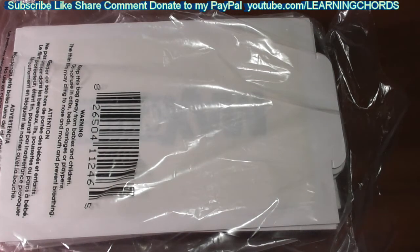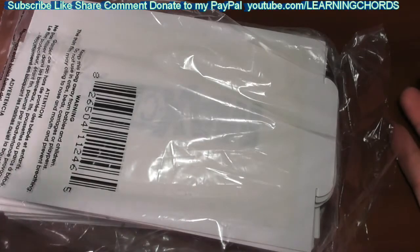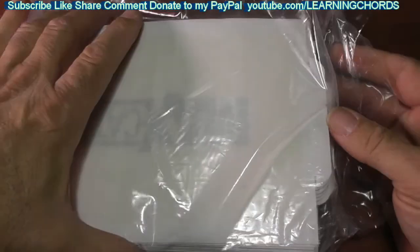This is going to be a product review of the Catchmaster Pest Trap, called the Catchmaster 72MAX Max Pest Trap. This comes in a 36 count, it's white. This is what these things are.